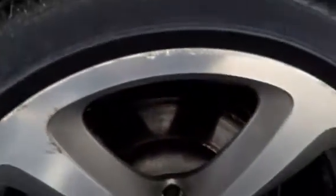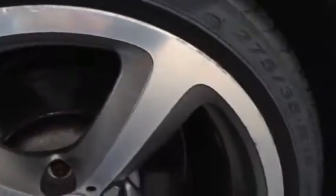Rear tyre looks brand new — it's still got all the markings, so brand new tyre on the rear. Looking at the rear alloy, it's definitely going to require a refurb here. We've got curbing around the majority of the alloy, so refurb required there.